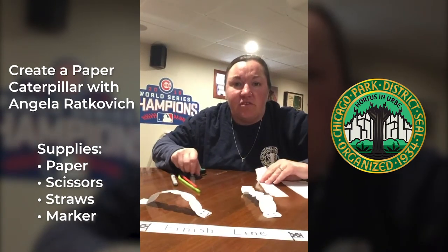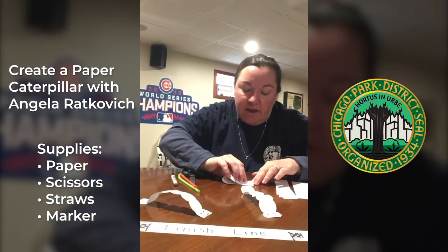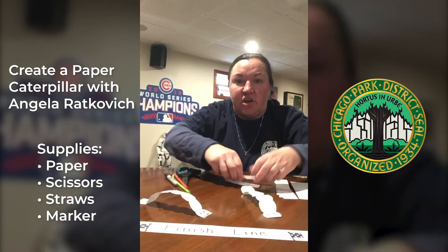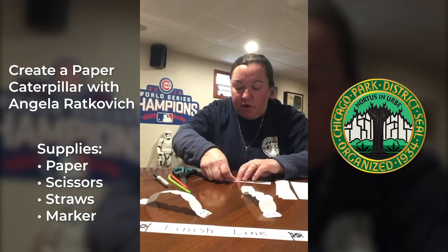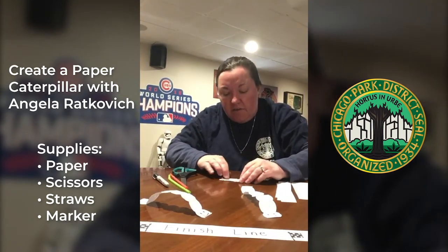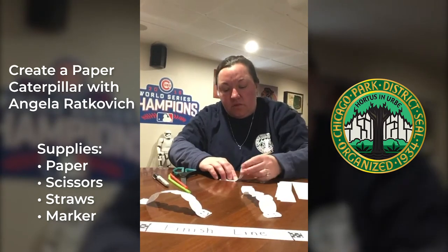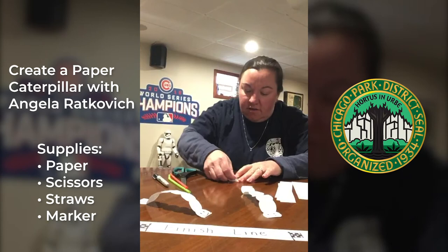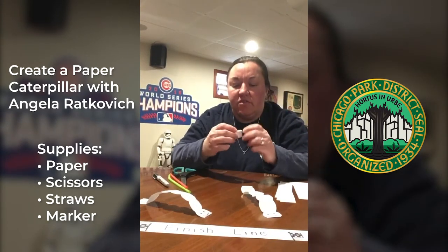The first thing you have to do is just make a little strip. You're gonna fold it in half, and you're gonna open it back up, fold it to the half part, fold the other half, and then fold them again inside to each other, and then fold them together like this.